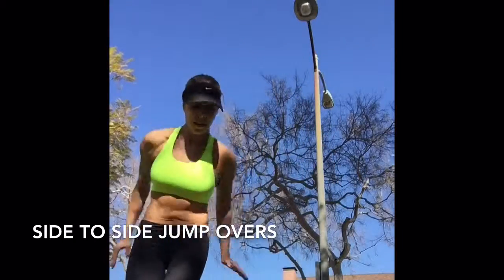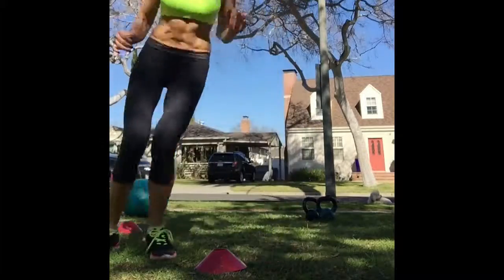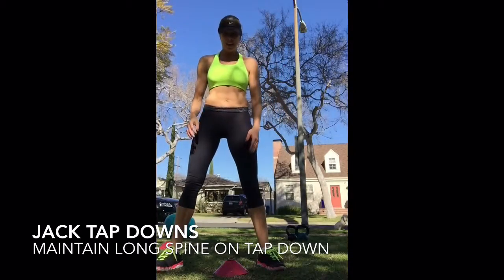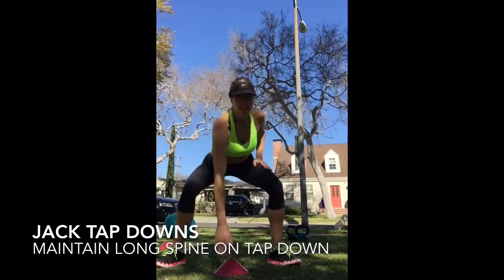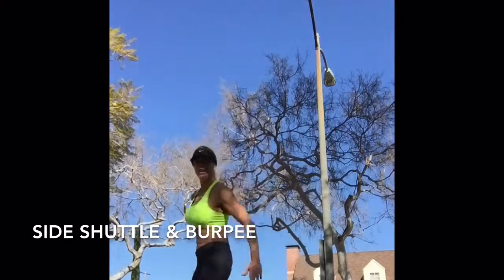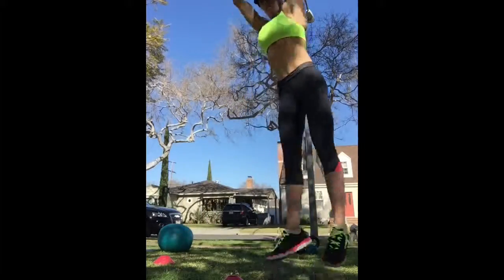Or modified. Jack taps — tap the cone. And one more: side shuttle burpee — side shuttle, burpee on the side, shuttle, burpee on the side.